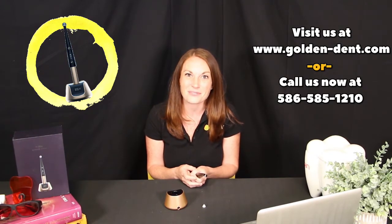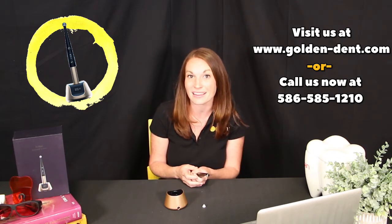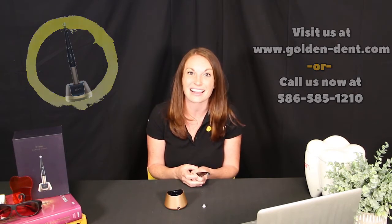If you are ready to order or have any questions, give us a call at 586-585-1210 or check out our website at golden-dent.com.